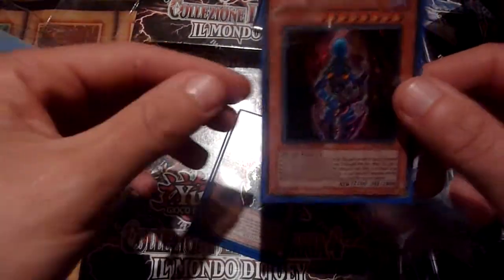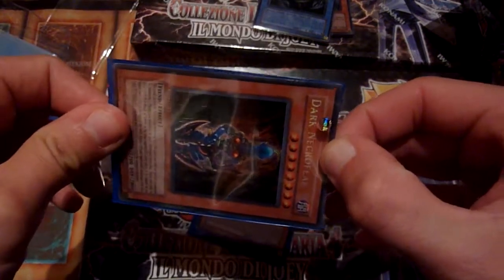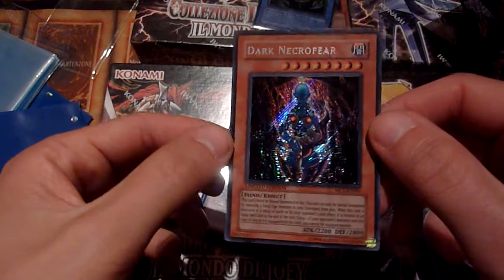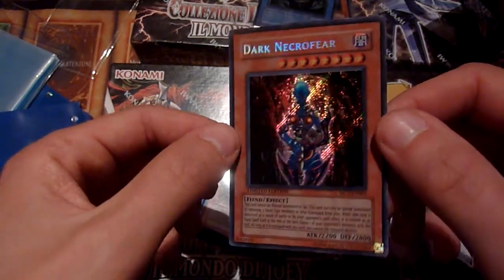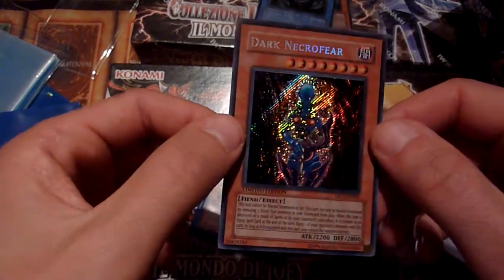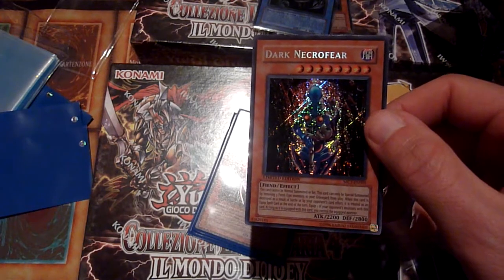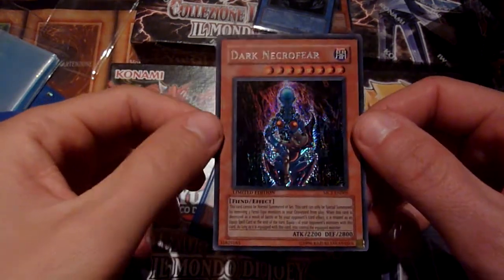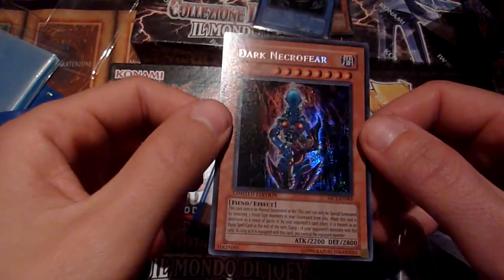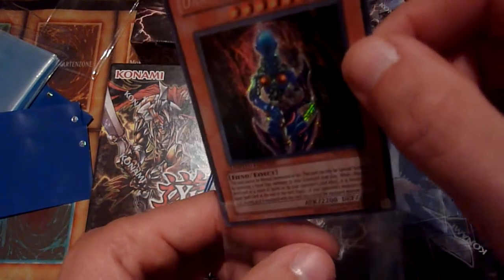One of my favorite old school cards is the next one — that's Dark Necrofear. It's another MC1 card and there should be a playset in here. Nice! I had this out of Labyrinth of Nightmare back in the day. I think I had a playset. I traded the first one when I was in seventh grade. Some friends and I went back to my primary school to trade with the younger kids because not too many kids in middle school played Yu-Gi-Oh.